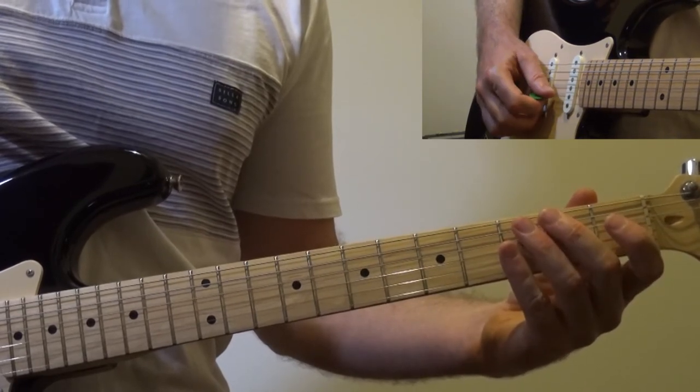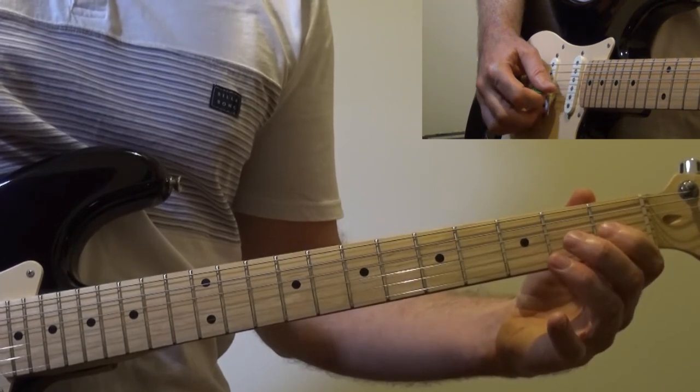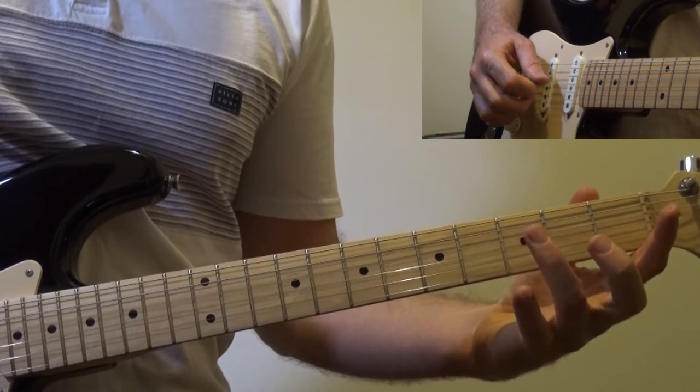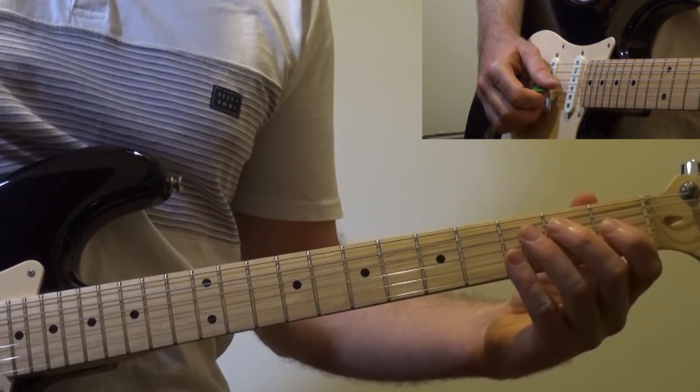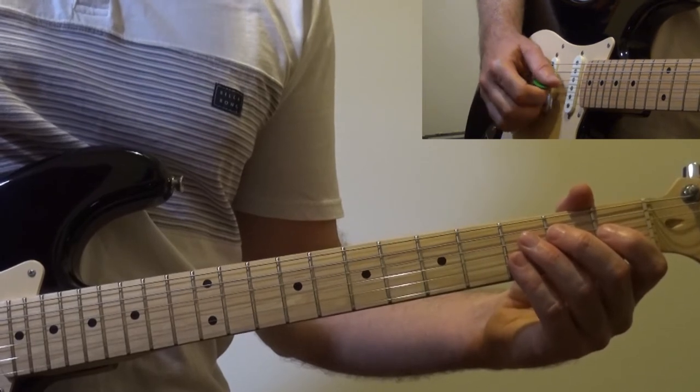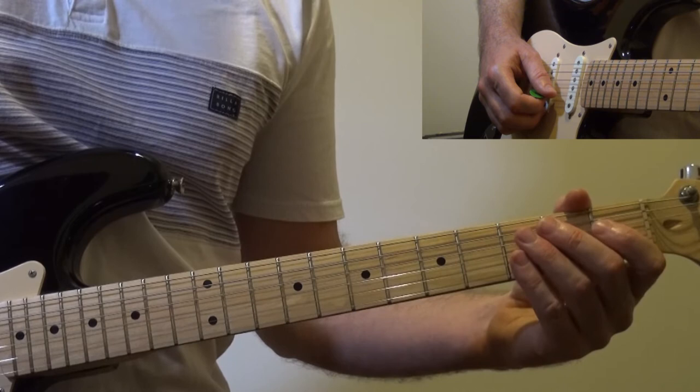Don't worry too much if you hear other strings ringing out. This will come in time as you learn to mute a little more with your picking hand or with your left hand when you're not playing a note.